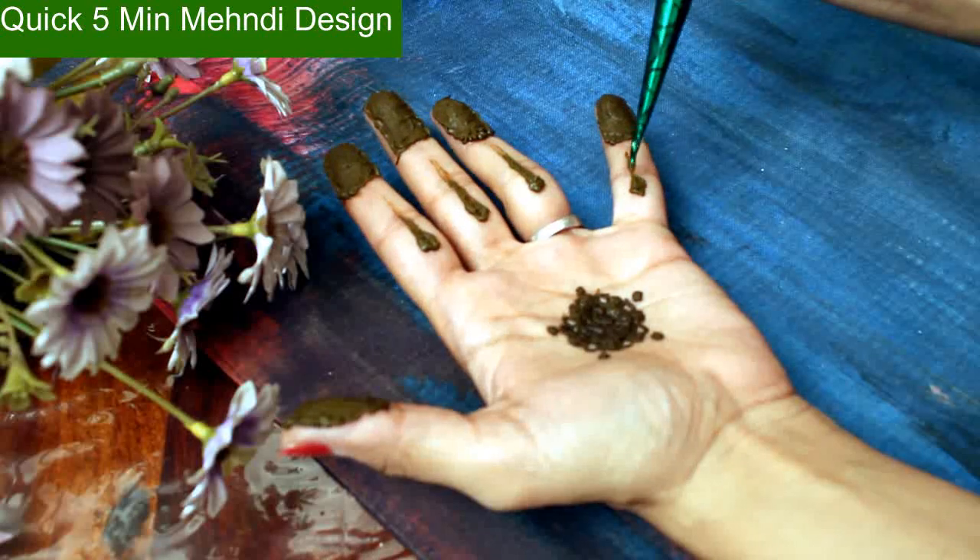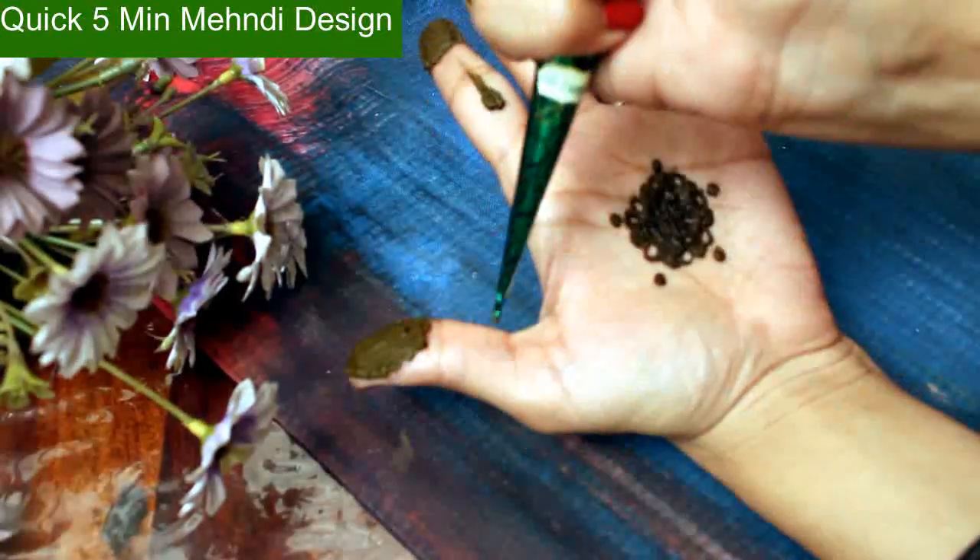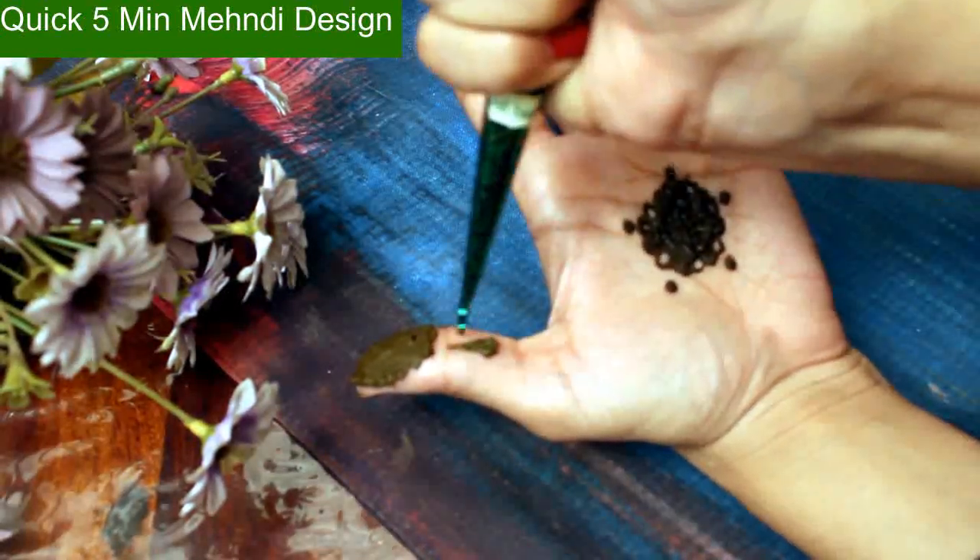I hope this easy-to-make mehndi tutorial is very helpful, so try it out. Bye bye.